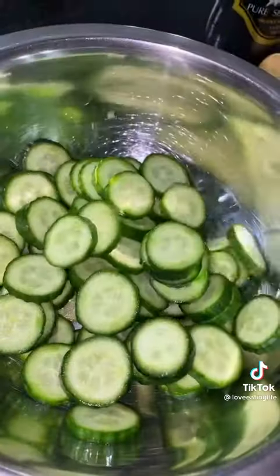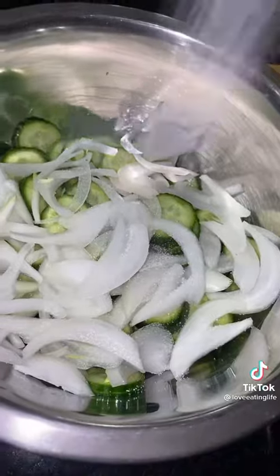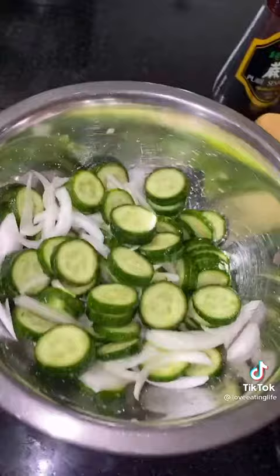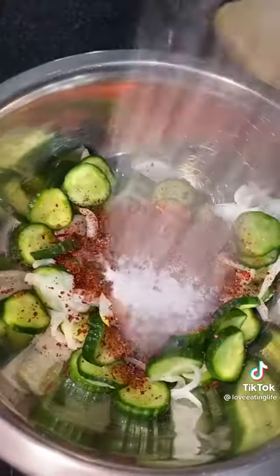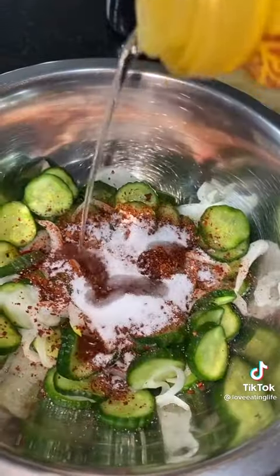In the meantime, let's make a quick cucumber kimchi. Combine Persian cucumbers and onions with two teaspoons of salt, mix it up, and let it sit for 20 minutes. Then squeeze all the juice out and add one tablespoon of kochukaru, one and a half teaspoons of sugar, two teaspoons of rice vinegar, a little sesame oil, and garlic and pepper paste. Mix it all up.